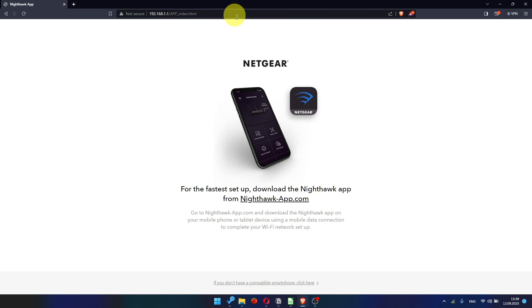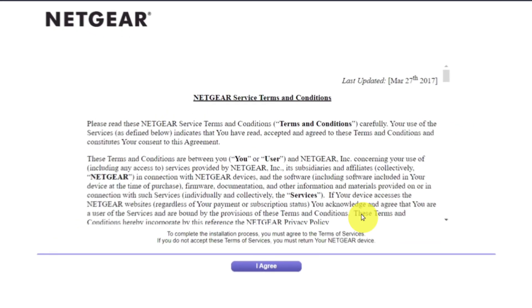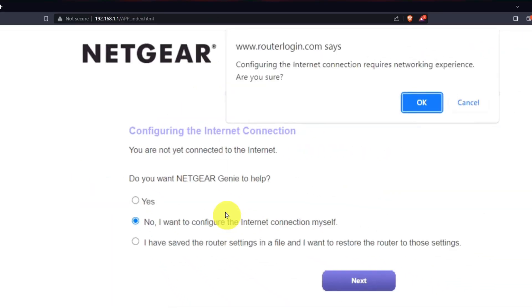At the beginning, click here. Then read the Netgear terms and conditions and click the I Agree button. Now you must select No, I want to configure the internet connection myself. And click the Next button, then click OK.